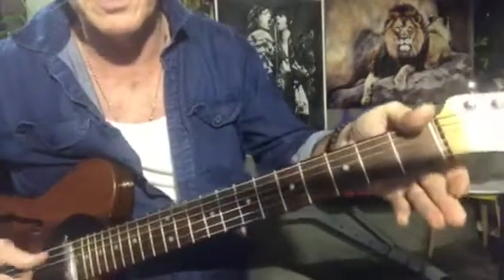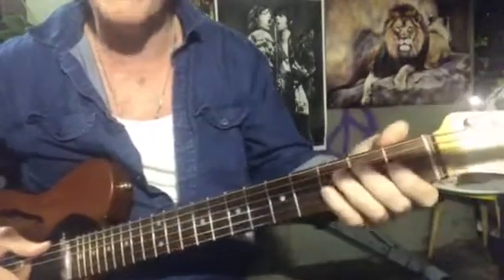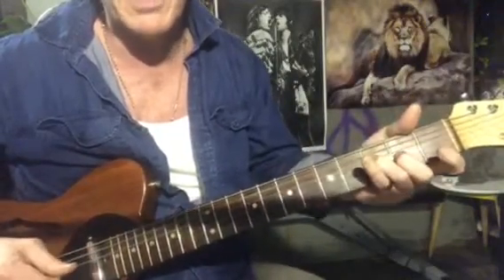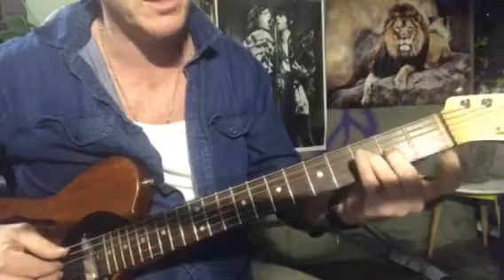My thumb is really awkward because it doesn't bend, but if you can get your thumb over there — if not, it's no big deal, you can just play that little shape. That's what I've sent you on the tab.